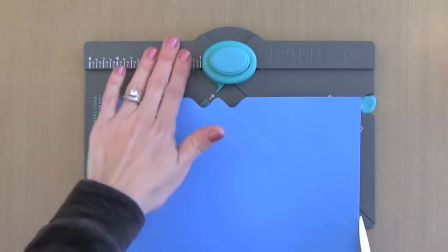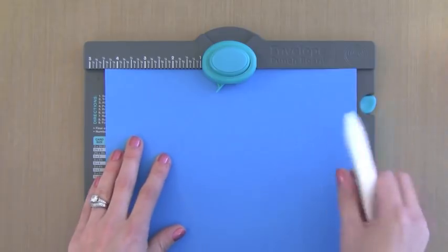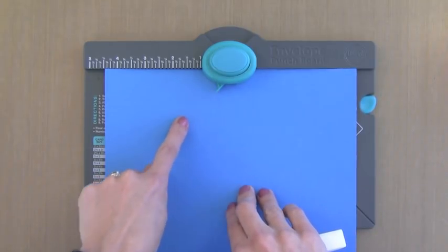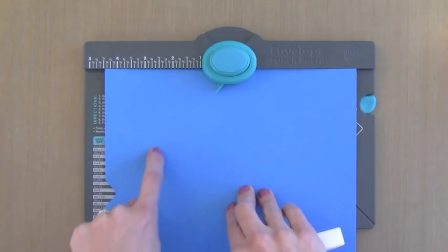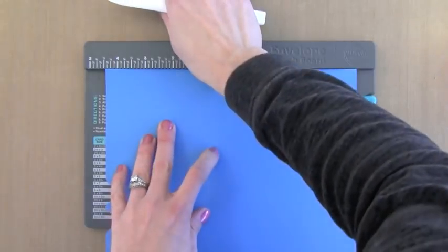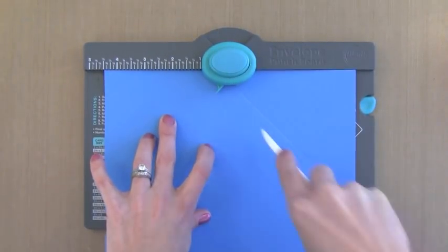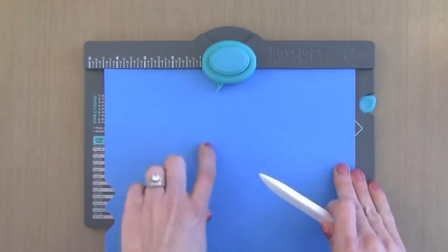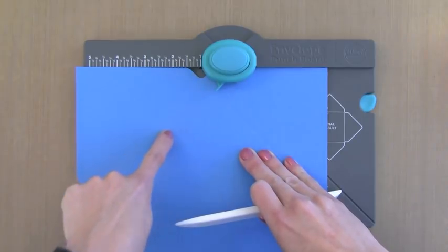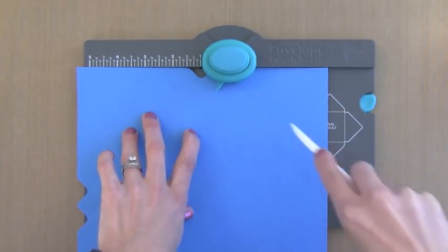Now you don't have to worry about any other dimensions. From here on out you just line up with the score lines you've already done. If you see this little point, line it up with the first score line — punch it and score it diagonally down. Every time you punch and score. It's so easy; once you do it once you'll always remember. Now I'm going to line up that point with the other score line and punch and score again.